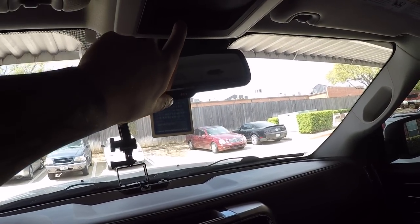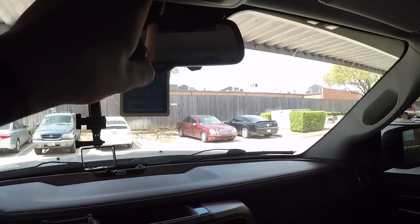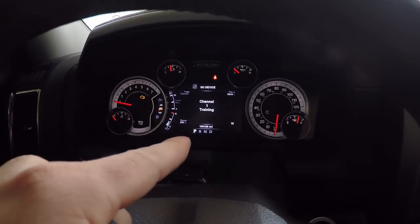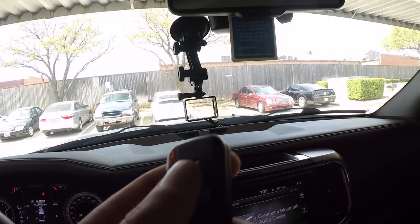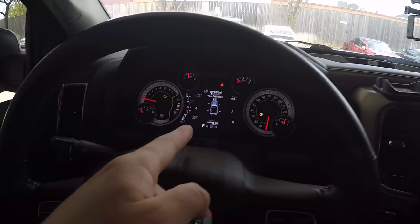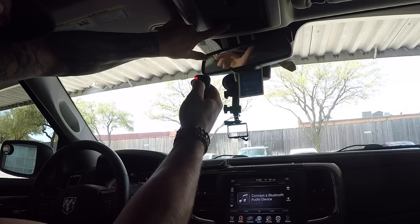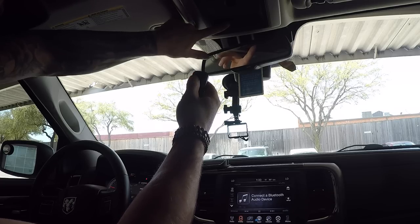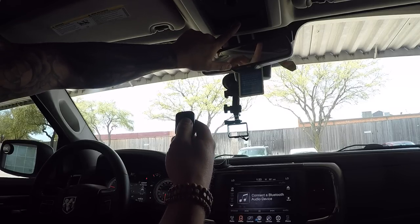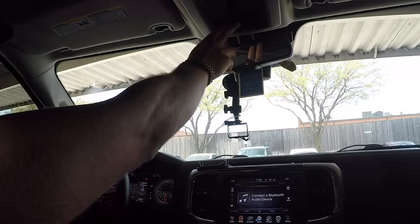Last but not least, I'm programming these overhead HomeLink buttons to mimic the wireless remotes - open on the left, close on the right. To train it, you touch a button and the dash says 'Channel 1 Training.' Hold the HomeLink button and the remote button at the same time until it says 'Channel 1 Trained.' Now this works. Then train the second button - 'Channel 2 Training,' hold both, 'Channel 2 Trained.' I can hear the motor turning - it works perfectly.